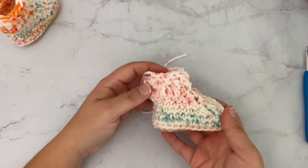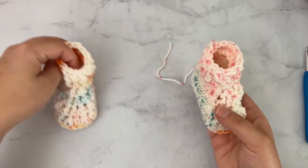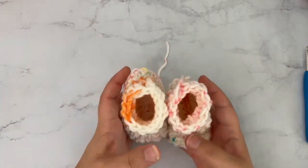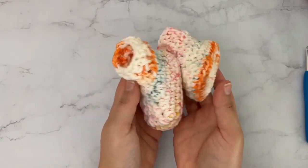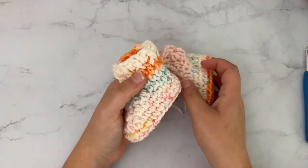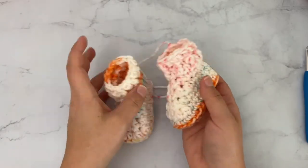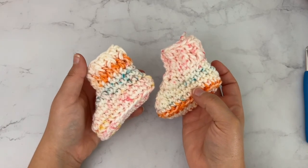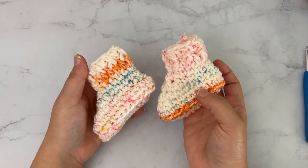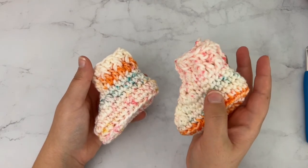And that is how you make a baby bootie! Repeat the same process for the other one since the right and left are made the exact same way. Aren't they adorable? I love making little baby booties, hats, and blankets for baby shower gifts — they make the sweetest little gifts. I hope you enjoyed this tutorial. Be sure to subscribe if you haven't already, check out my blog for more free crochet patterns, and happy crocheting!